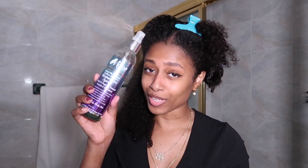For this part, it's just going to be our normal wash and go routine. So of course, if you watched my previous videos, you know we're going to go in with the Maine Choice Restorative Spray. This is what I use before a leave-in conditioner, so we're going to go ahead and just spray it like so.